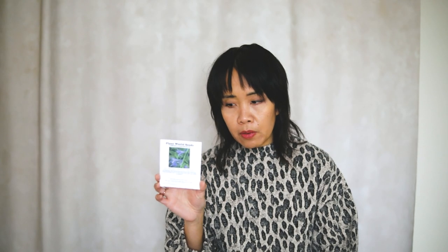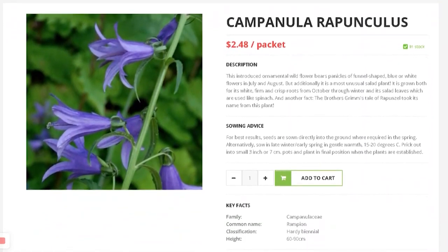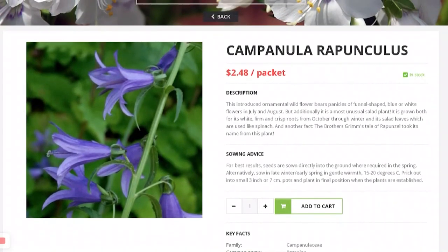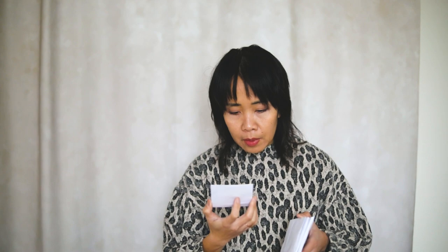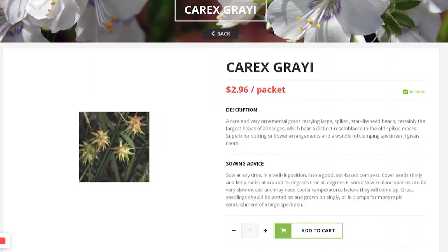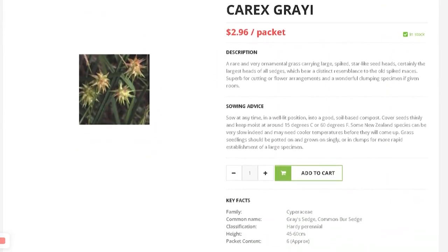I got Campanula ranunculus — it's a biennial. I was just interested in Campanula in general, that's why I chose it. I also got more of Carex Grey Eye — it's got some spiky flowers, so I thought it was interesting.